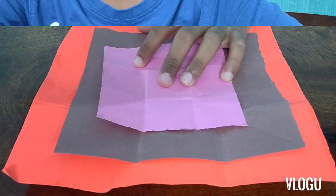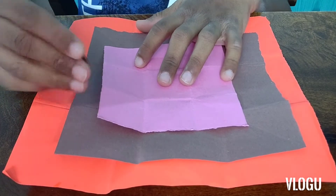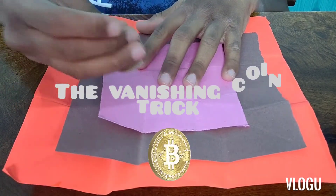Now let's move on to the next magic. The second magic trick is called the coin vanishing trick.